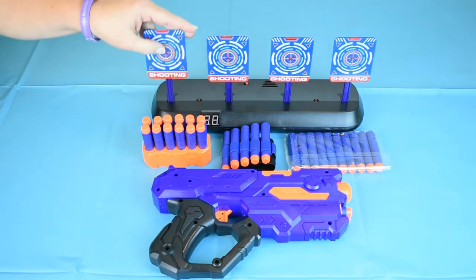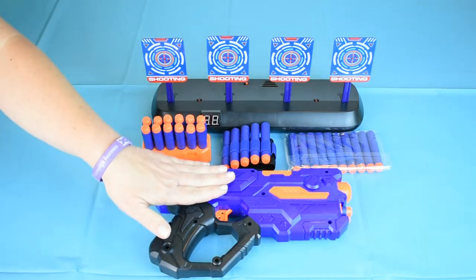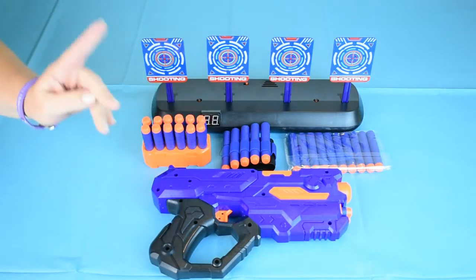The target has 4 sound effects, which you'll hear during the demo. If a younger child is using the gun, you may need to assist, as you have to rack the gun before each shot.